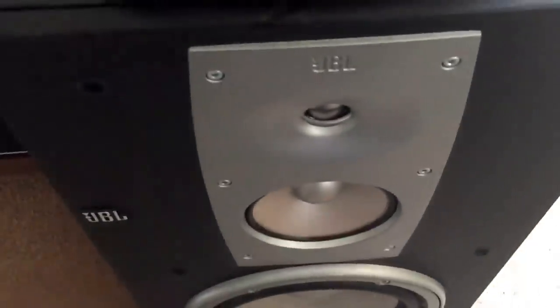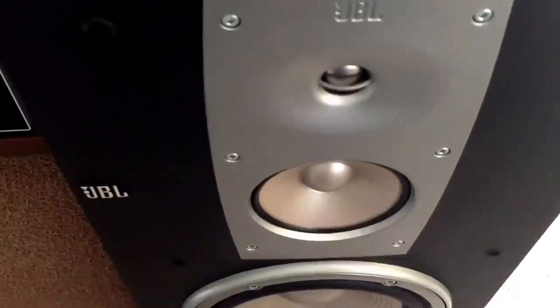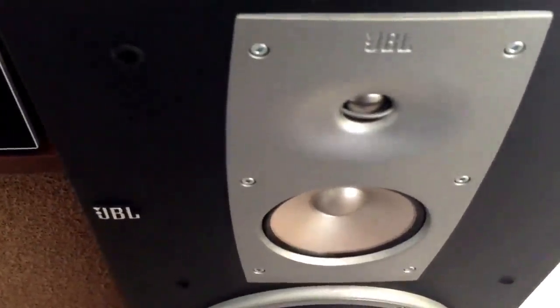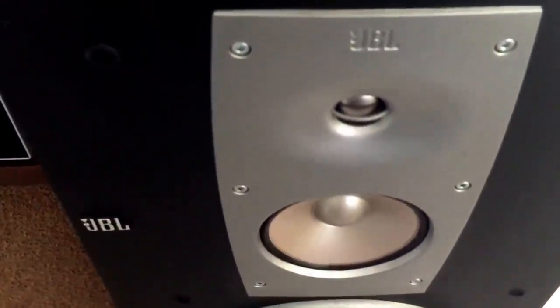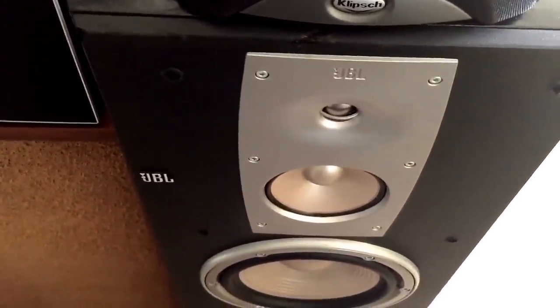Eight ohm impedance — they sound beautiful, they sound perfect. They're the most efficient speaker that I own — they're incredible, absolutely incredible. Now I see what people mean when they talk about the JBL sound, what's known as a west coast sound. The KLH Model Six and Bang & Olsen, the Advent, and the Bose are east coast sound. The Klipsch is probably more of a west coast sound, but the JBLs are the pinnacle of west coast sound.